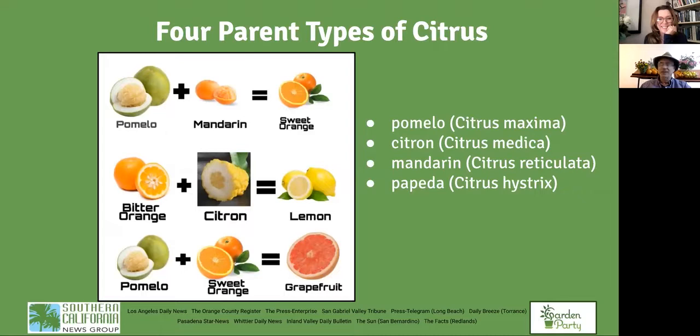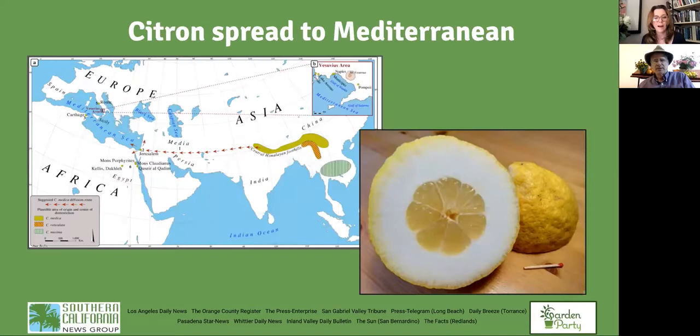It did make its way west. The four parent types are the pomelo, the citron, the mandarin — from which oranges come — and the papata, a lime-like green fruit. One word to describe citrus is promiscuous: you can take any two types and create a hybrid. From a pomelo and mandarin you get a sweet orange; from a bitter orange and citron you get a lemon; from a pomelo and sweet orange you get a grapefruit.